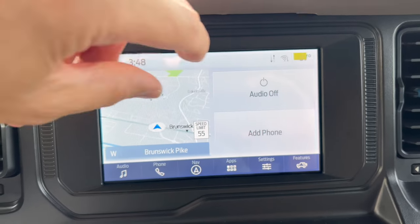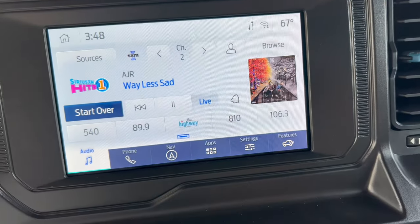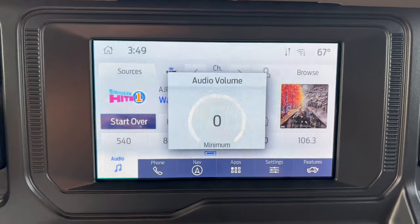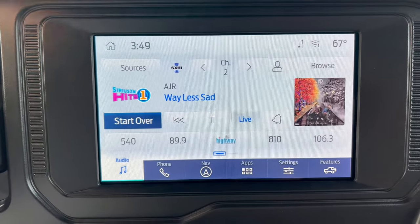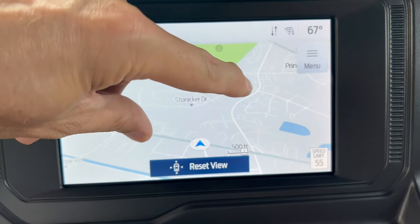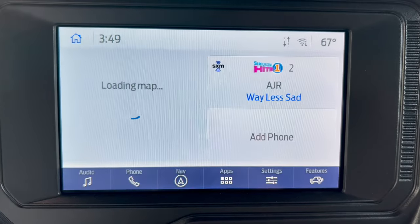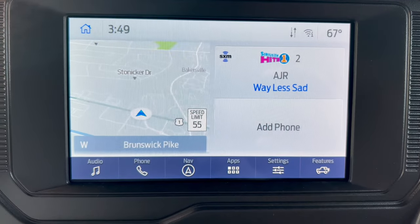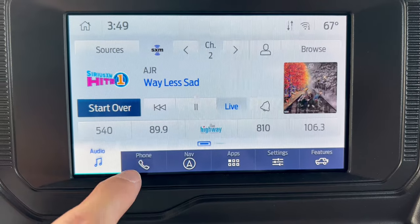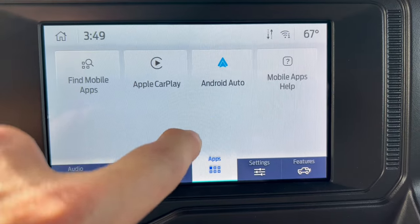There's still plastic on the screen — let's pull it off. There it is: SYNC 4 8-inch with built-in navigation and a beautiful, responsive interface. We have wireless Apple CarPlay, wireless Android Auto, SiriusXM, Bluetooth — play your music library right there. Apps let you go through CarPlay or Android Auto.